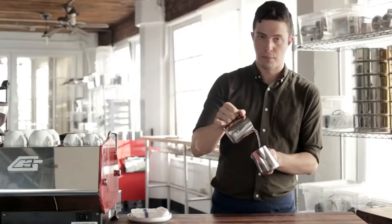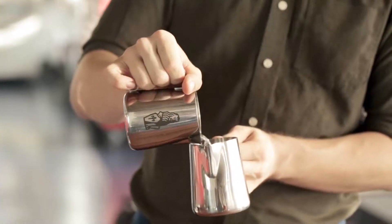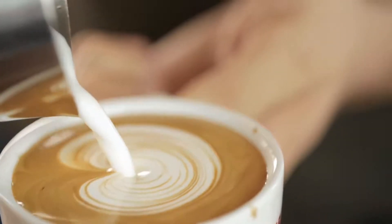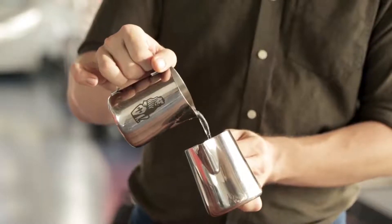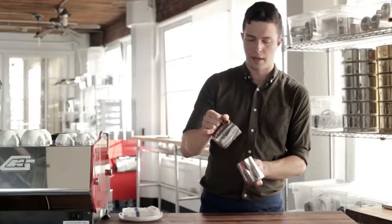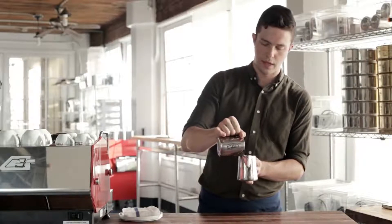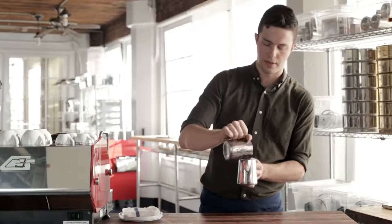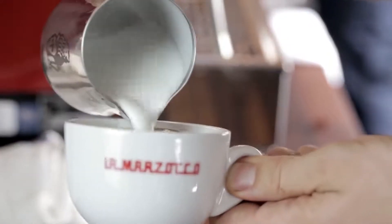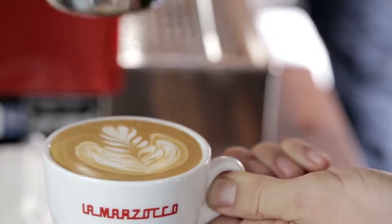Once you're comfortable with those, pour high and slow, go down, speed up, and untilt the cup that you're pouring into. Putting it all together: high and slow, go down, speed up, wiggle, untilt, slow down, up half an inch, and across. You're done.